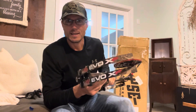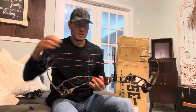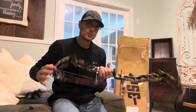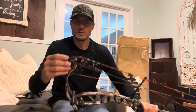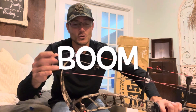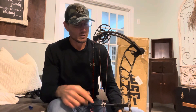Bow Dad here with a PSE EVO XF 33 — about a 7-inch brace height. The speed with the S2 cams is really close to 326 feet per second; with the E2 cams it's a little faster at 335 feet per second. So not the fastest bow in the world, but it'll kill a deer. The rotating modules get us 26 to 31.5 inches in draw length, so longer draw people will appreciate this bow — max draw length is 31.5 inches.